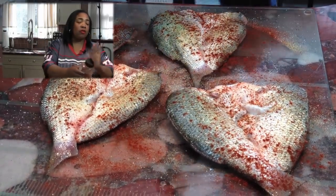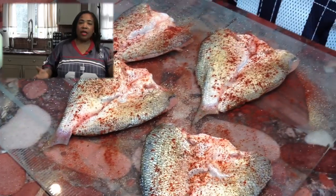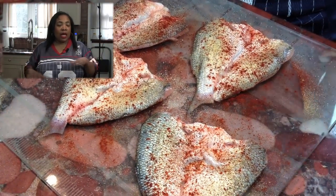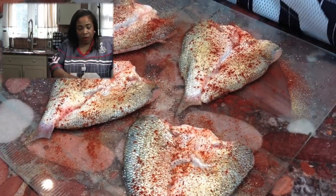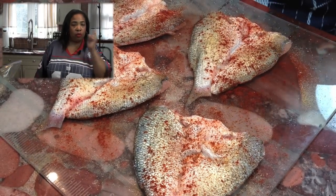Paprika is for color. I don't know that paprika does anything for flavor. My mom always tops off her potato salad, deviled eggs, any kind of salad with paprika because it makes it look good. So my fish is seasoned and ready to go into the pan.